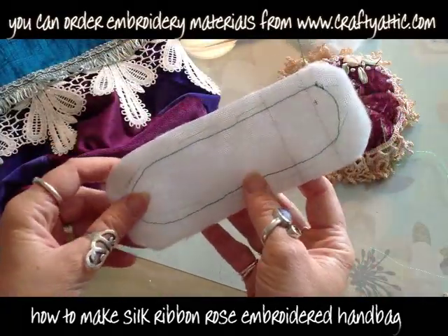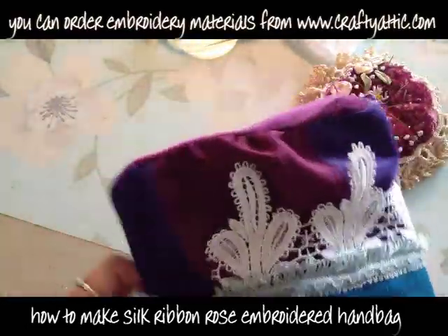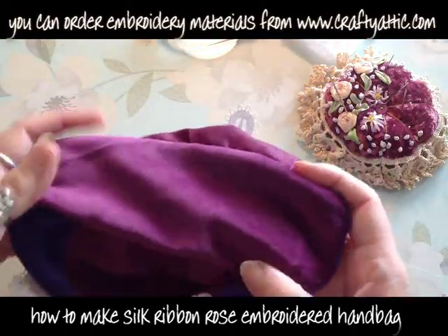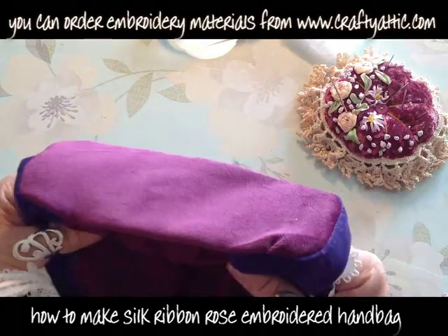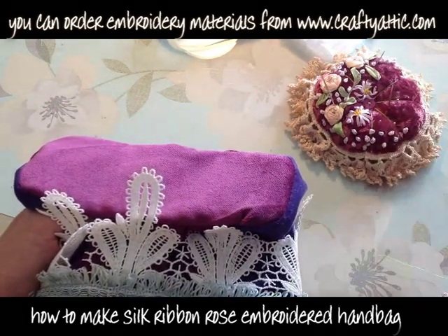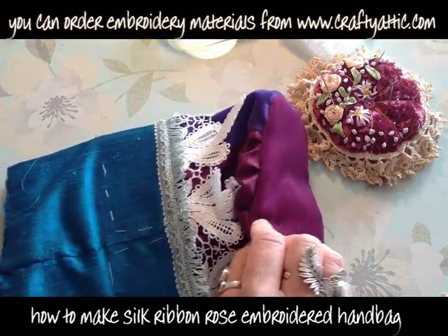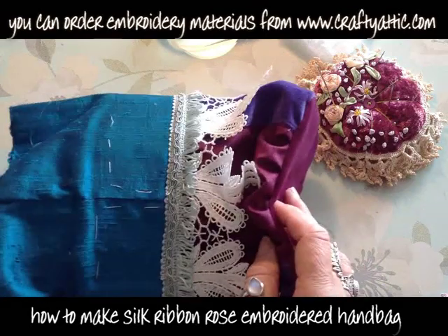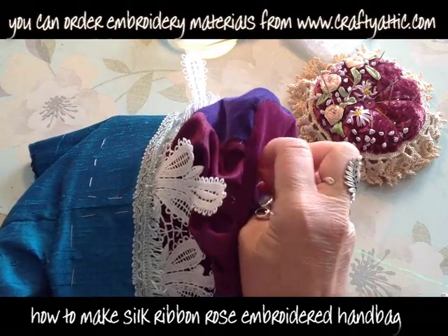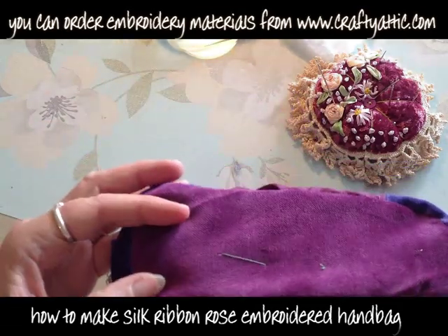I've got my bottom panel all fabricated. I just need to stick it into the bottom of the bag, wadding side down — squishy side down — and push and pull it until it's inside the bottom panel and held within the seam. I'm going to stick a few pins in to hold it roughly in place. Actually I'm tacking it — just a few big tacking stitches to hold it very temporarily until we can get to stitching things more firmly.